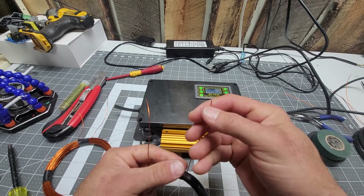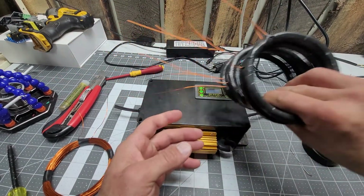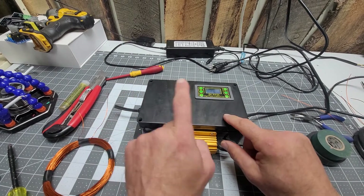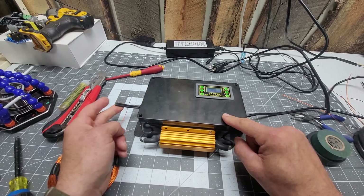When you've made yourself a bunch of coils, you place them on your mat like we showed you and tape them up. Then you make one series on one side, one series on the other, then you parallel those two together and they come back to your controller right here.